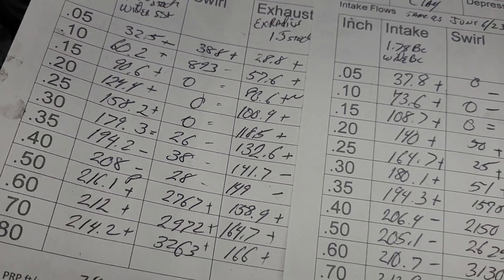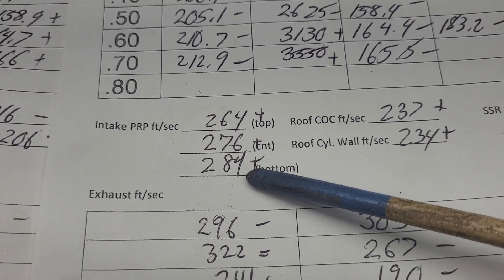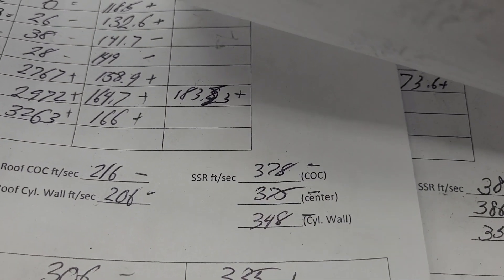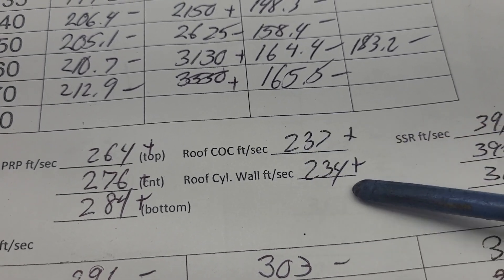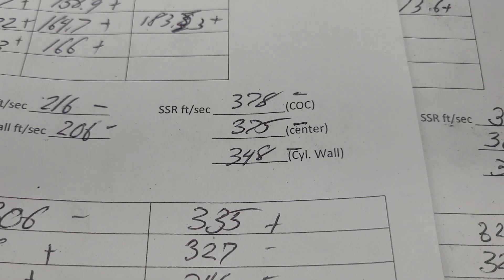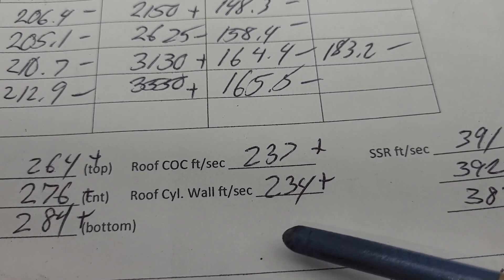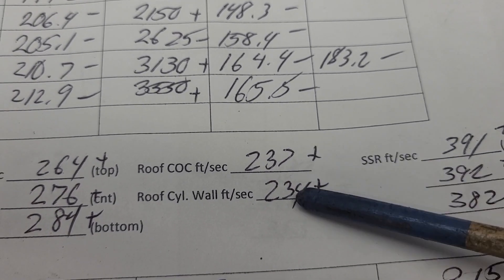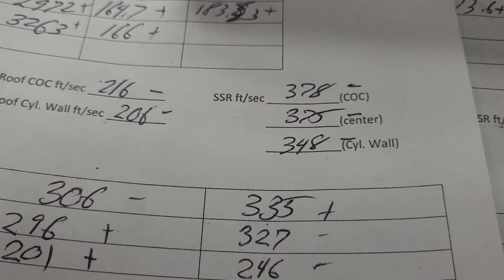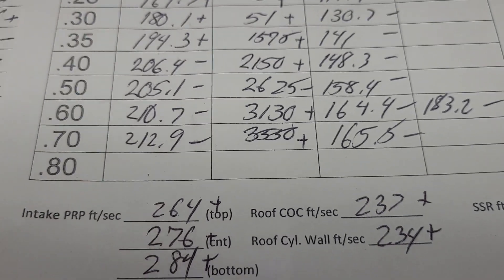Now all of these were taken at 0.6 lift, because DV said we could lift it to 0.6, so that's where I'm going to take my measurements from. Take a look at how much it went up on the roof — huge change in how much air flows on the roof. What is really cool is look how close those are, they're only off by 10, and even closer here — only off by 3.